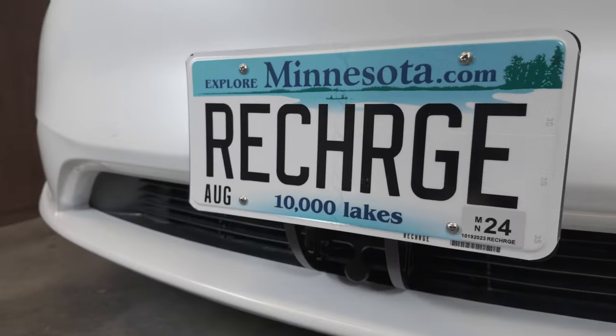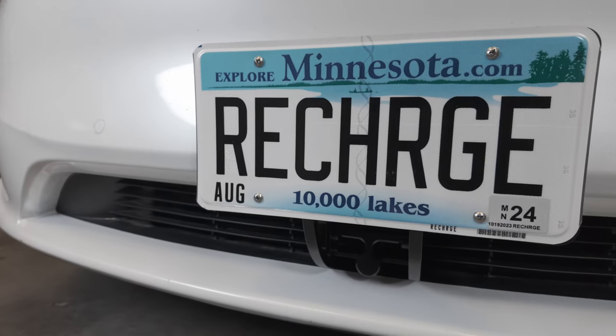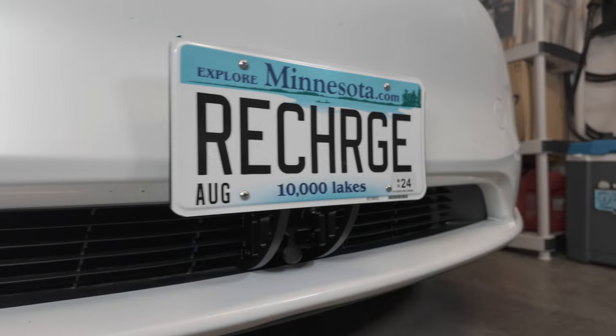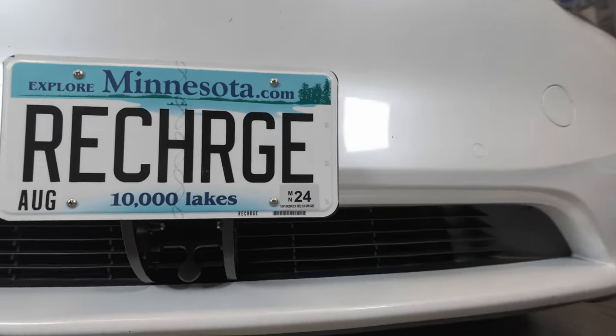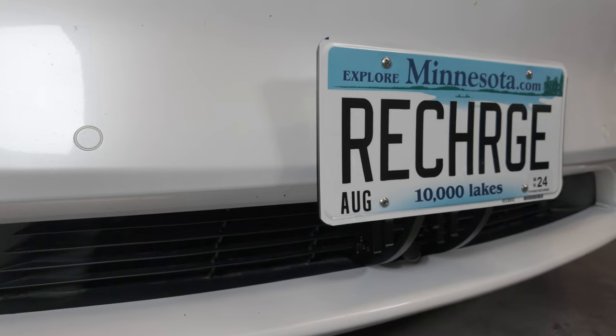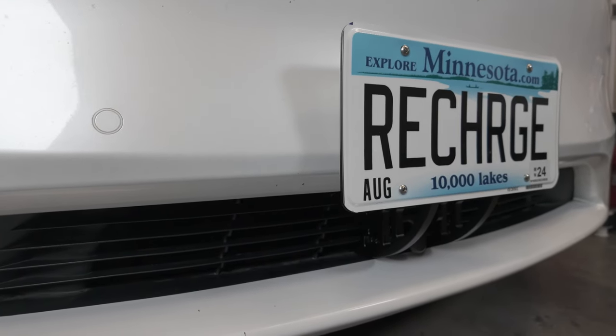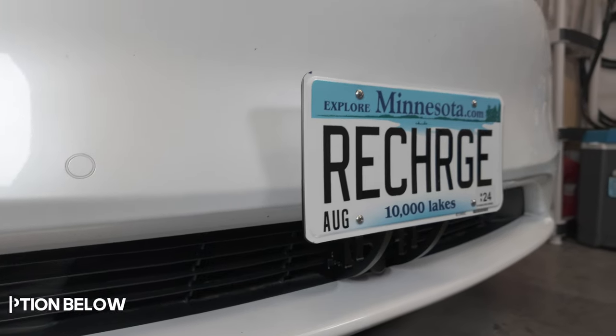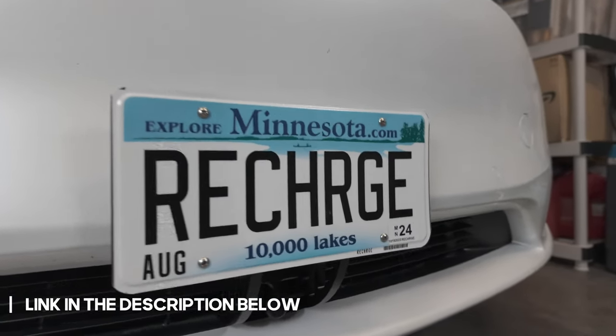Today we're going to be taking a quick look at the Tesfram non-destructive front license plate holder made specifically for the Tesla Model Y and 3. This video is not sponsored, but Tesfram did provide me with this unit so I could show the super easy installation process. If you live in a state that requires a front license plate, this is currently the best option, so I'll put a link in the description below along with any discount codes.